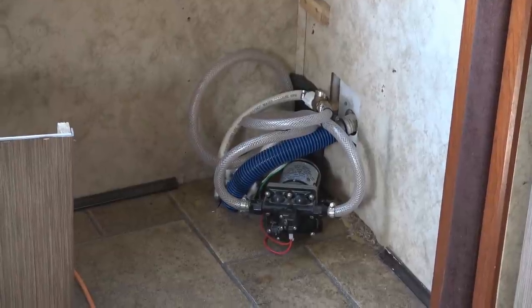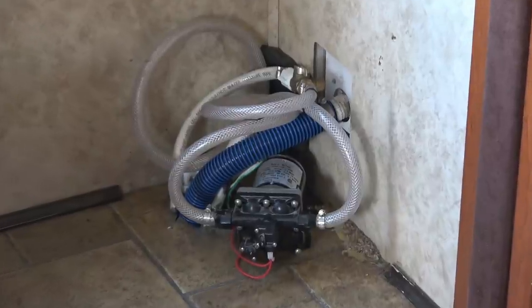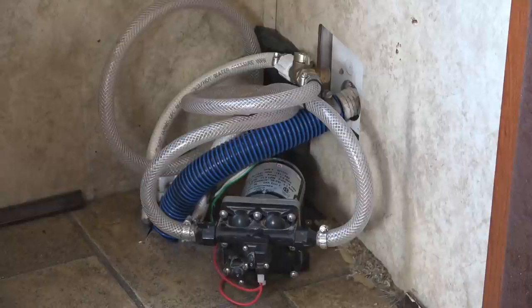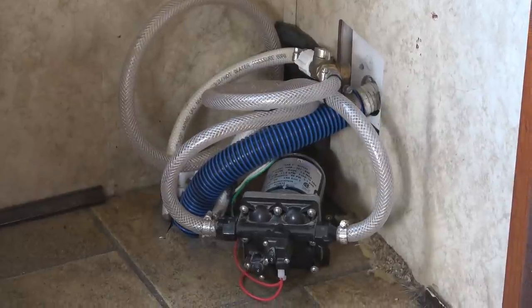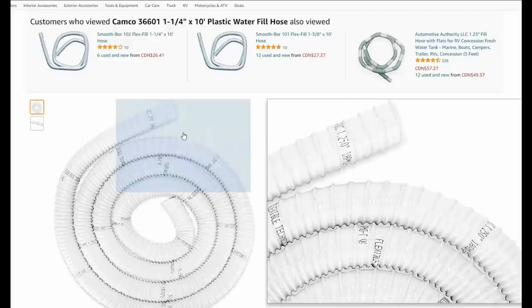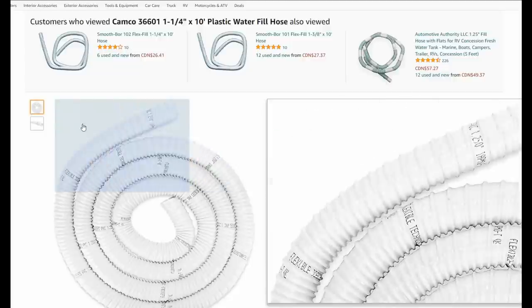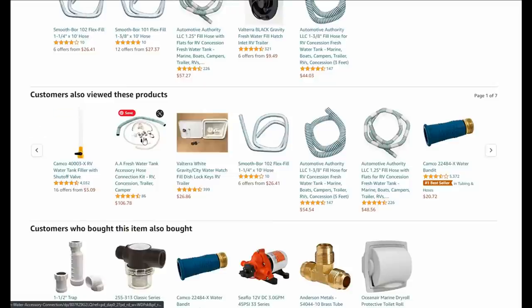I better give the pump a test to make sure it's all working. Yeah, seems to be okay. So on Amazon, here's actually the hose I need — there's a Camco one called Smoothbore. I need the inch and one quarter size. I don't need ten feet. You can see there are lots of different options to choose from, and it looks like they even have a whole kit to replace everything.